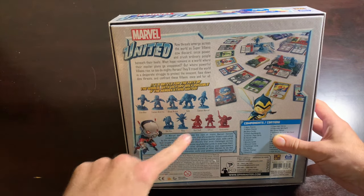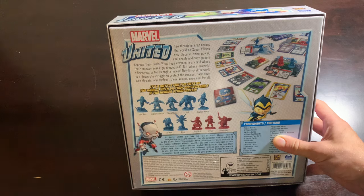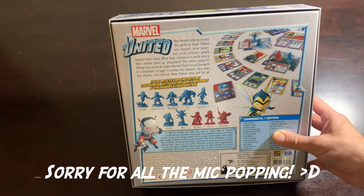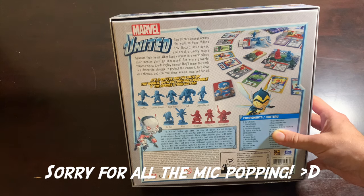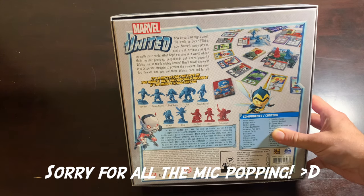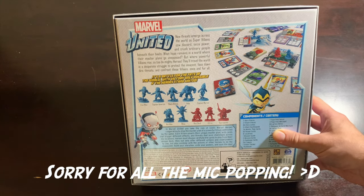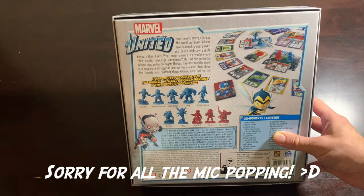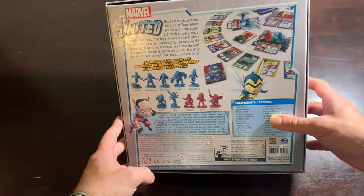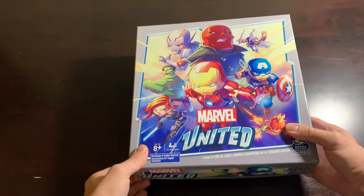We're going to take a look at the back of the box, which gives you a nice visual representation of all the miniatures you're going to get. Here's the flavor text: 'New threats emerge across the world as supervillains sow discord, seize power, and crush ordinary people beneath their heels. But where powerful villains rise, so too do mighty heroes. It's a battle for the fate of the world, with victory only possible if the heroes stand united.' They said the name of the game! And even the back of these boxes are visually striking.